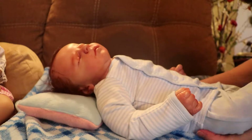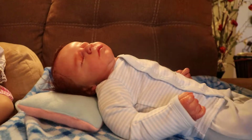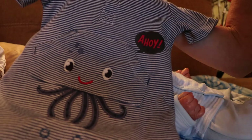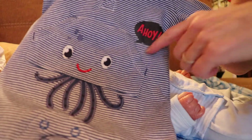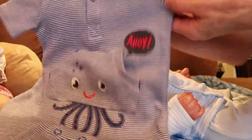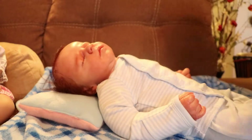It's still warm here, so I thought I would put him in this romper that I have, that's blue striped. And it has a little sea creature there, and little pockets, and it says 'Ahoy!' I think he'll look really cute in that.